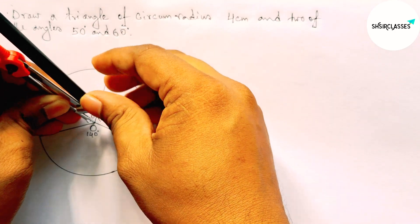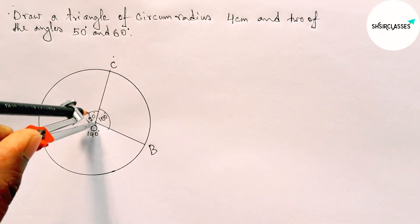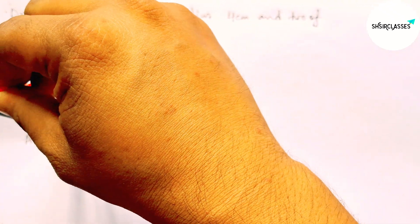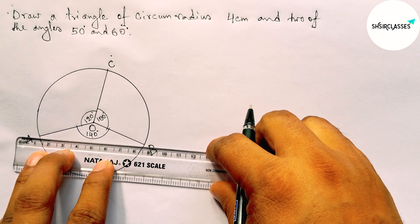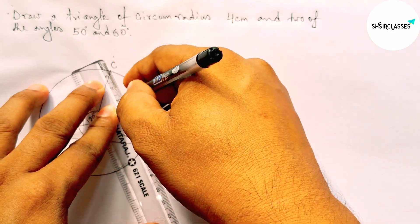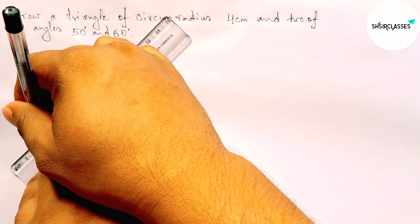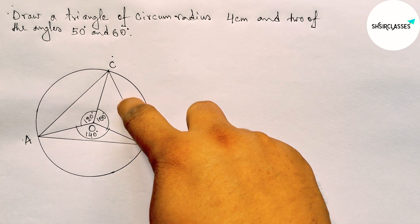Next, taking any length and drawing arcs — drawing the arcs on each vertex. Now joining A and B, then joining B and C, and last joining A and C to complete the required triangle.